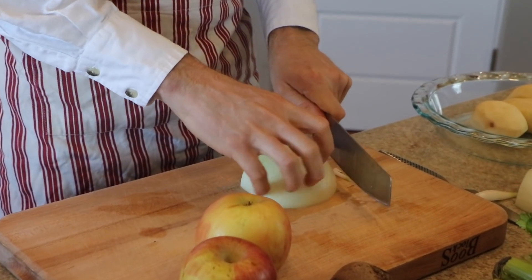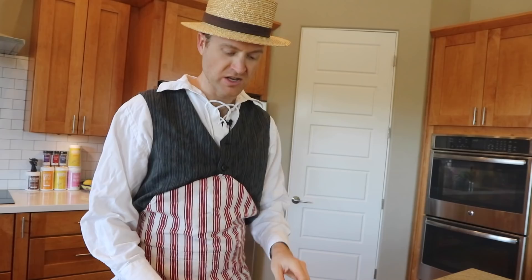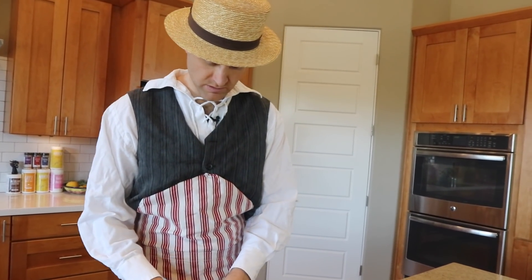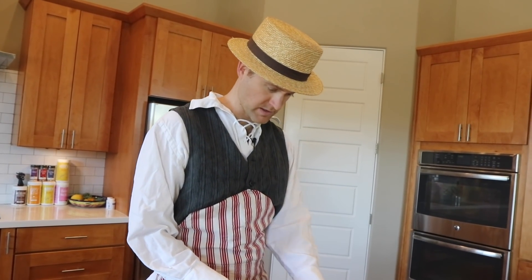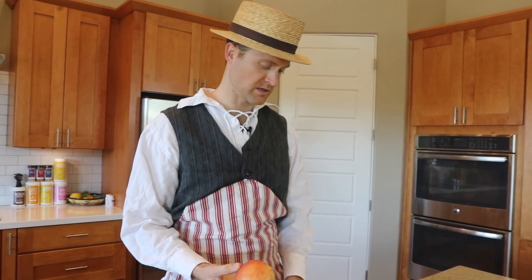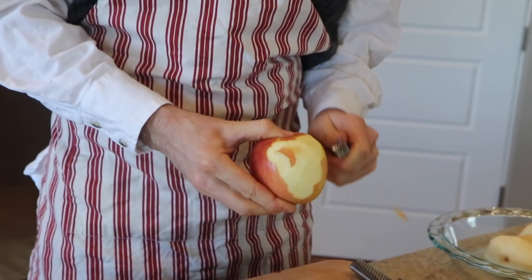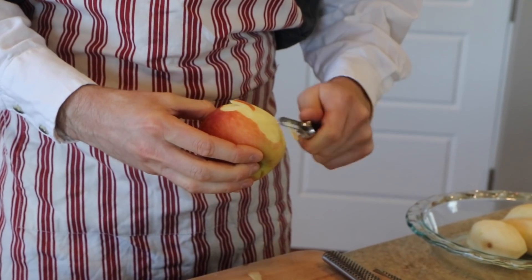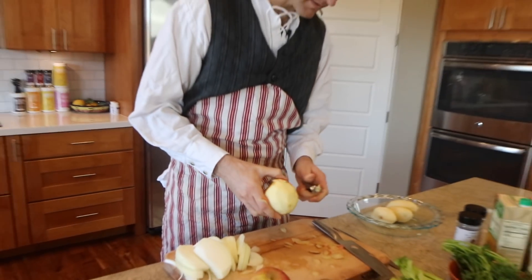Knife is a little different, but other than that, we're good. We need to stretch these slices out. It does say to pair and slice the apples. I don't know why you would need to pair them. Pairing means to remove the outer skin, does it not? Using the pairing tool that we invented a little bit later than this cookbook. I love your apron. Thank you.